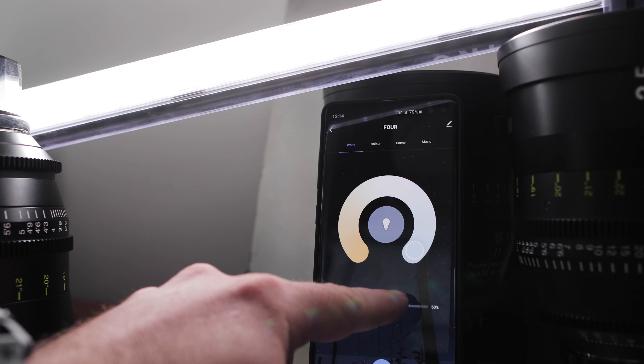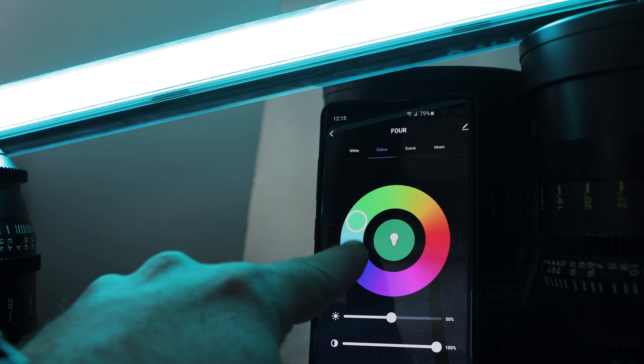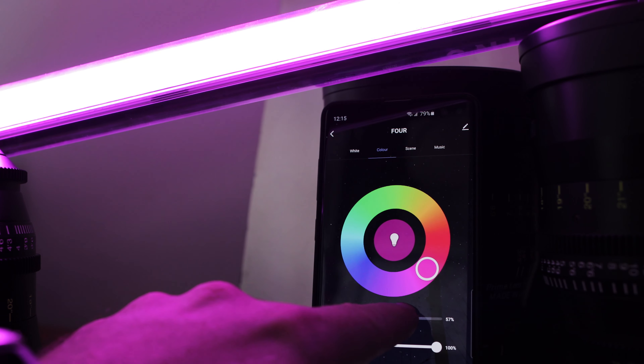When I saw these advertised on Indiegogo, I wanted to have them. For me, they seemed a little bit steep in price, but compared to the Astera tubes, they seem like a pretty good deal. These lights claim to be RGBW — red, green, blue, white. With those three colors, red, green, and blue, you can make every color in the spectrum. What these lights do is mix those colors to give you the full spectrum of color. They claim to be RGBW, they are app-controlled, Bluetooth, USB-C charged, remote-controlled, and waterproof up to a meter and a half underwater.